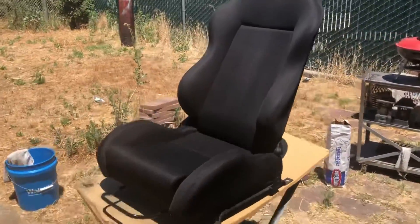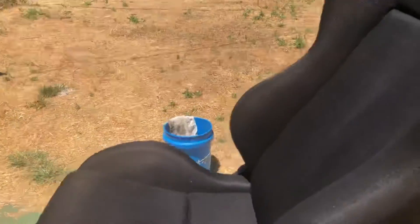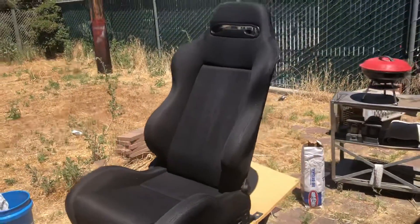Good morning everyone — well, technically afternoon now, it's almost 2. I did get the seat in the backyard and did one coat, so let me show you guys the passenger seat. Not bad — just gonna hit the middle section again. One more coat should be just fine before I put the logos on.